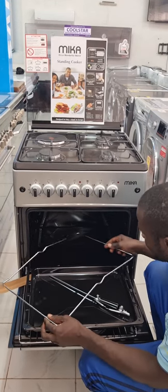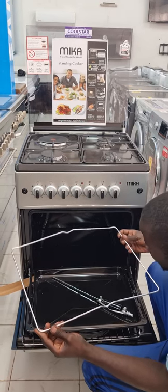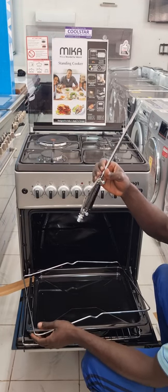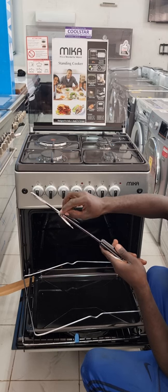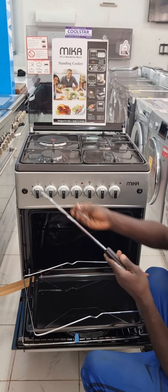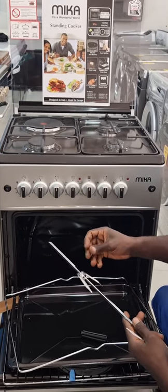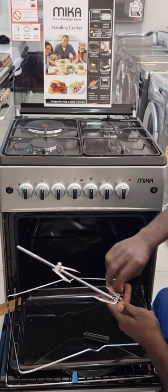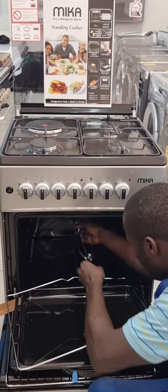Now we are showing how to use the electric rotisserie, which you normally use to grill chicken. You adjust the knife fittings and place the chicken or meat in between, then fix it tightly. Then you fix it into the oven and screw and tighten it properly.